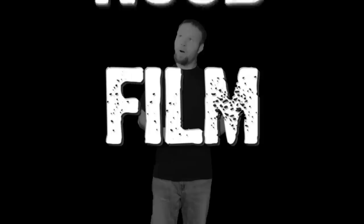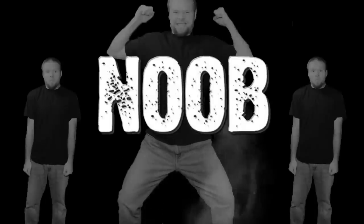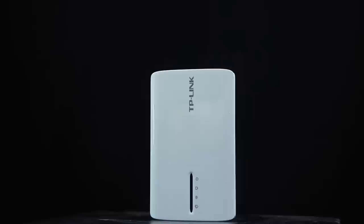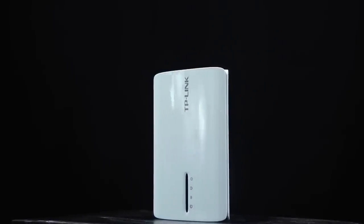You're probably wondering why I'm wearing all yellow. Well, this year is yellow year. DSLR Film Noob! Alright guys, what I've got for you today is the TP-Link TL-MR3040 wireless and battery-powered router.